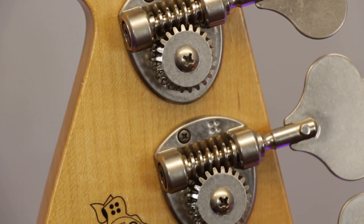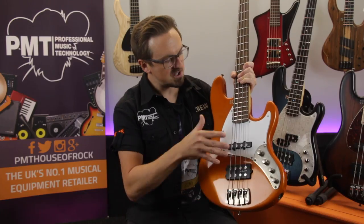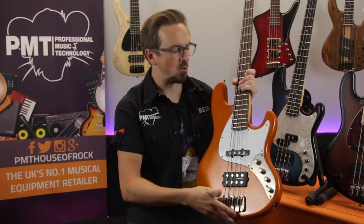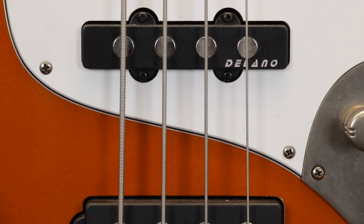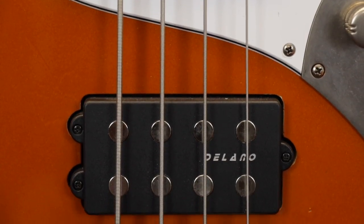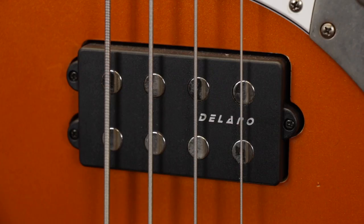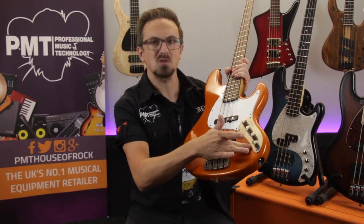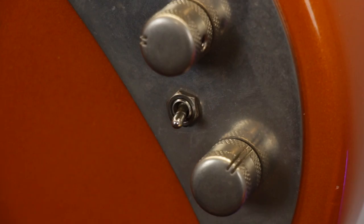To match the aged finish, this guitar has been fitted with aged nickel hardware, but depending on the finish you go for there are also options for chrome, black or gold. As you've probably already noticed, the pickup configuration is also a little different to a traditional Jazz bass — there's a fat-sounding Delano power humbucker at the bridge which accompanies the more familiar looking single coil neck pickup. Don't worry though, you can still get that classic J bass single coil bridge tone by using the coil split switch; it just means you also have the option for a more aggressive Stingray-style humbucker tone if you need it.